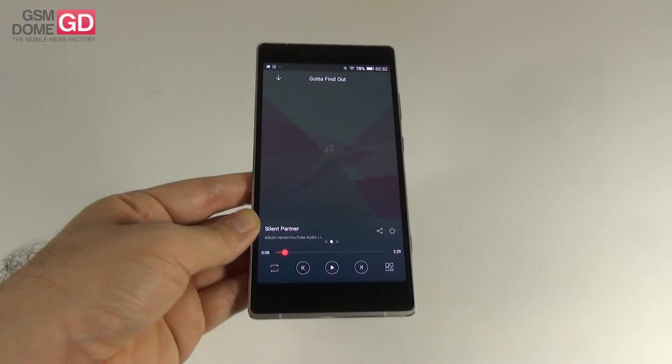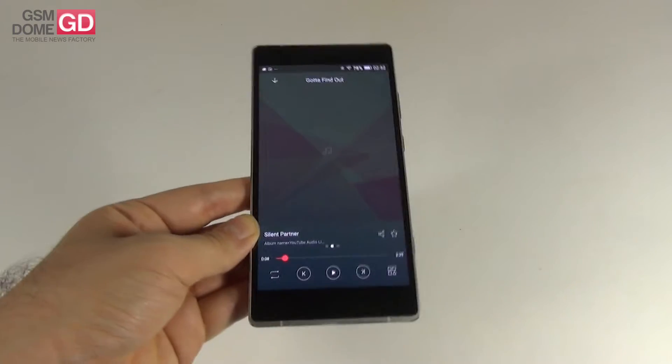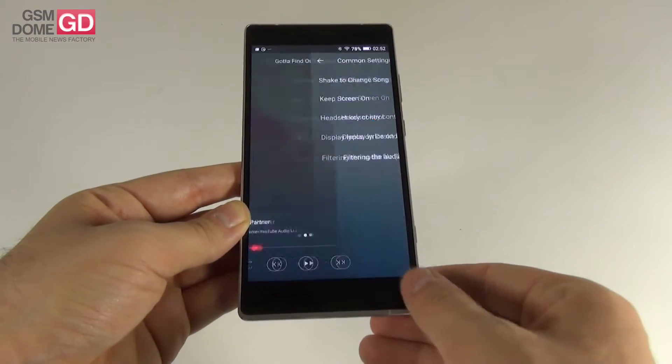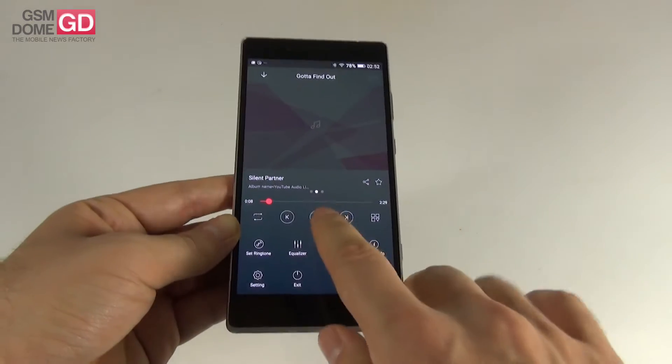After listening, my conclusions: loud volume, clear sound, very good high notes — especially guitar and keyboard — and decent bass. Options include sleep timer and media info. You can also activate DTS from within the player.